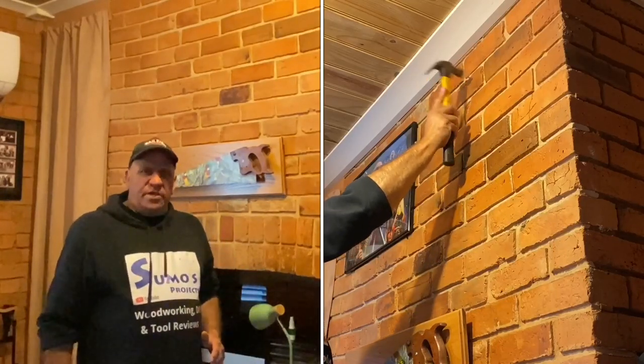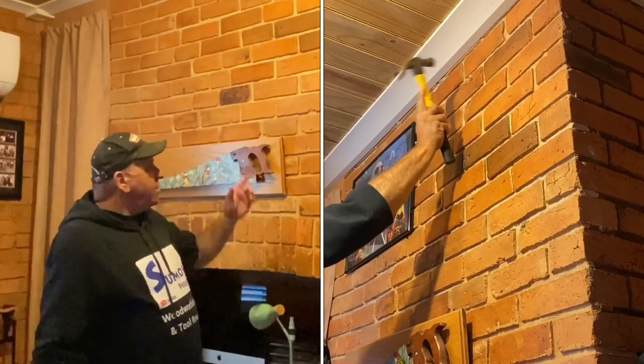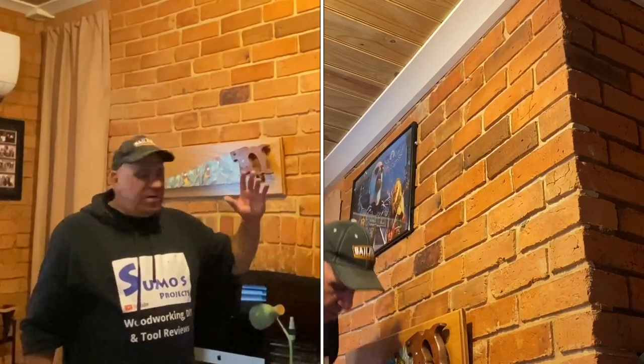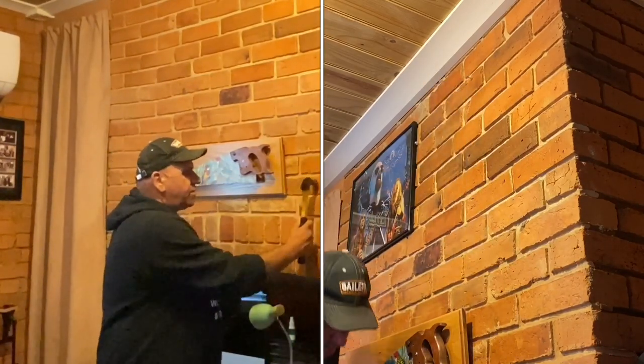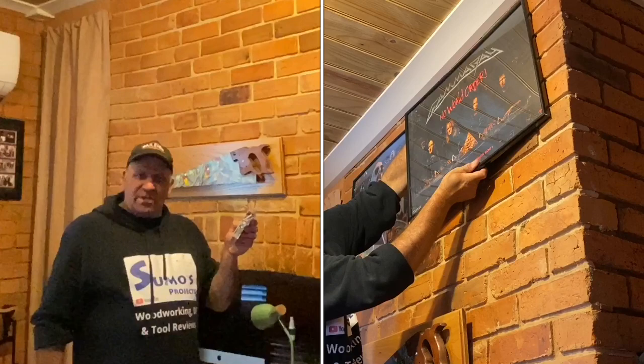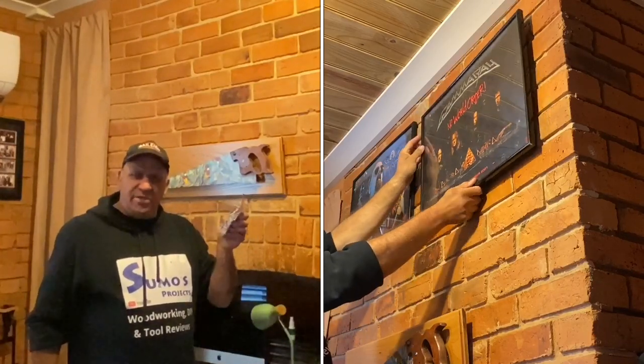G'day guys, welcome to Sumo's Projects. In today's video I've got a quick tip on how I'm going to hang a couple of picture frames, and the only issue is I've got a solid brick wall here. So I've gone ahead and found myself some of these concrete nails and I'm going to show you just how easy they are to use.